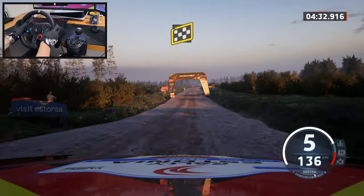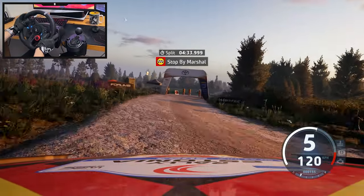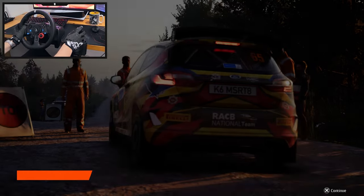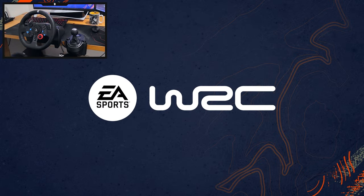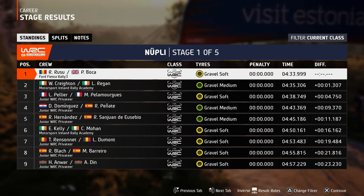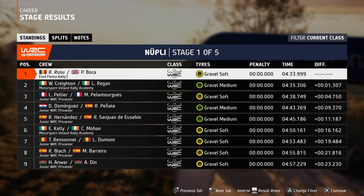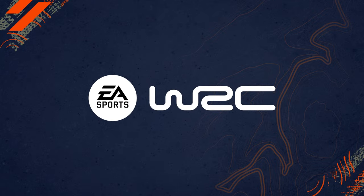Let's see if I impress myself. So I was only one second faster than Creighton and Regan, and they were on medium compound. Yikes, let's go to the next one.